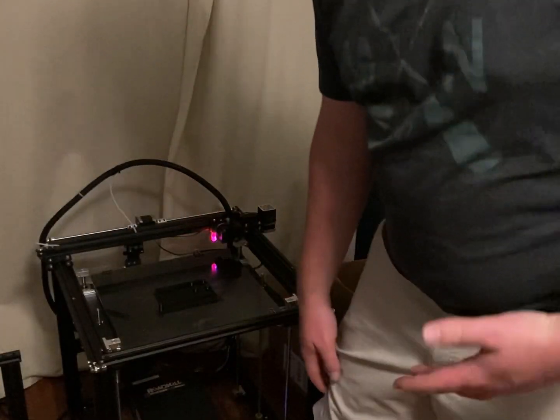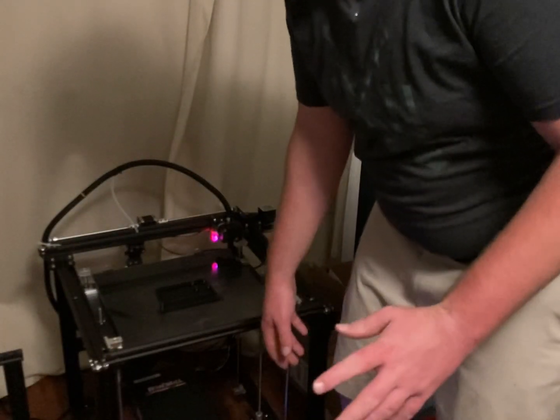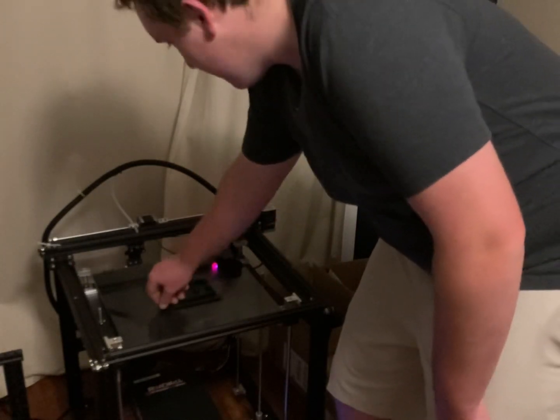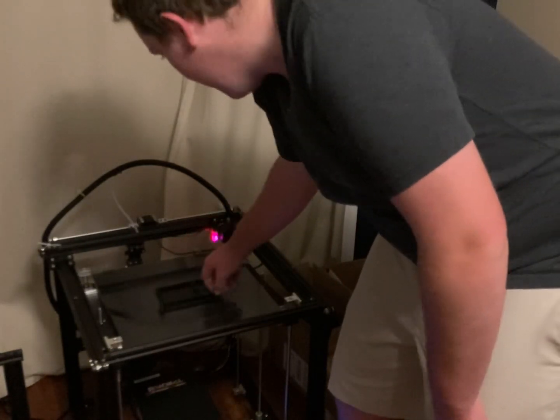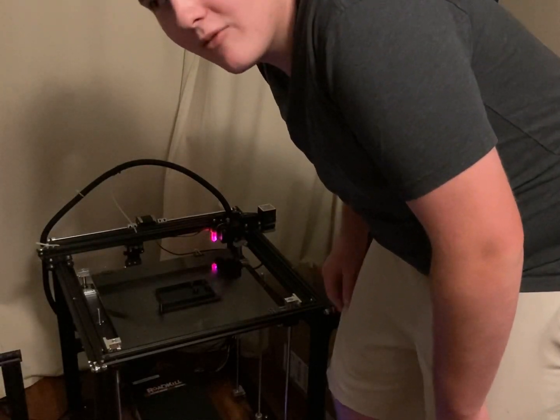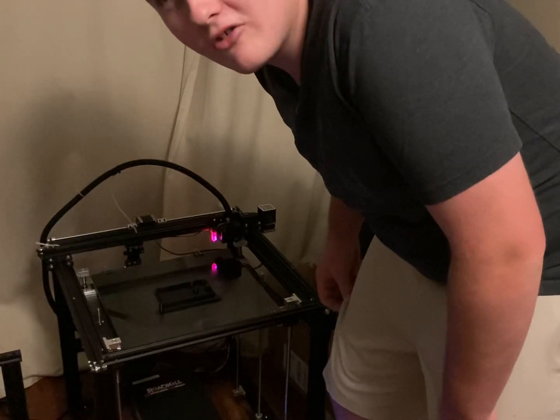It's about one in the morning and I haven't gone to sleep, but look — we got the 3D printed parts and they actually work this time, and I'm so happy about it. So yeah, we're gonna slap it all together in a build montage.